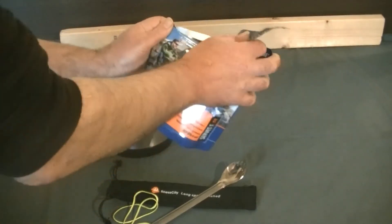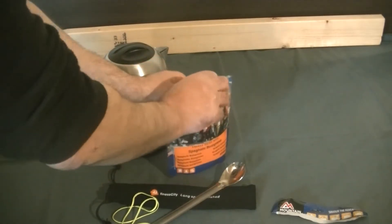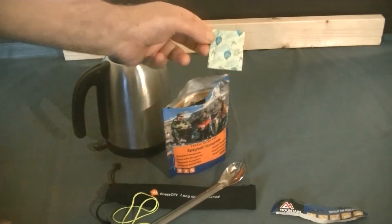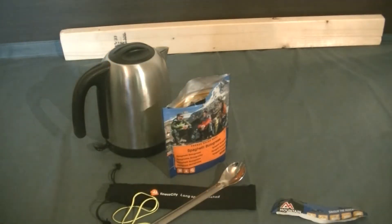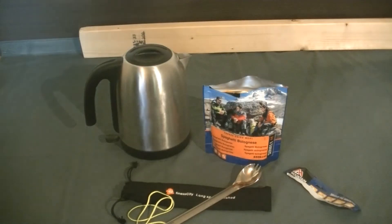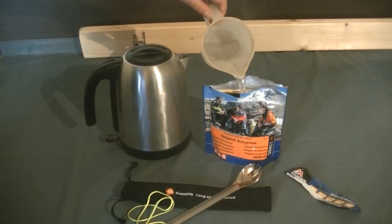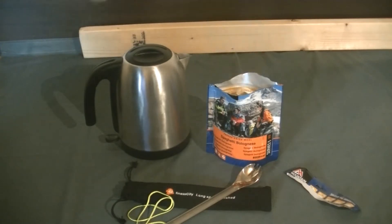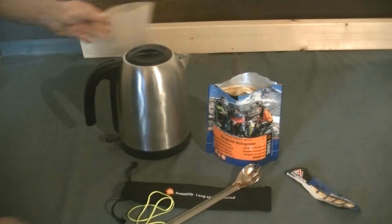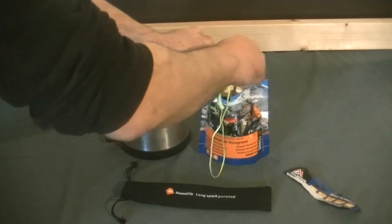Just tear open at the top there. Remember to take out — take out this from inside, it says on there 'do not eat.' Now I'm going to add 350 ml of water. Piping hot water, 350 ml, and already I can smell that. Just mix it around a little bit.